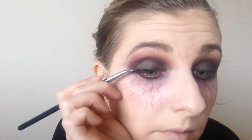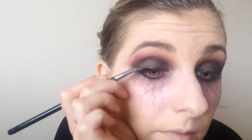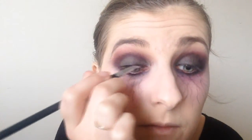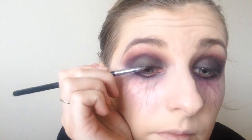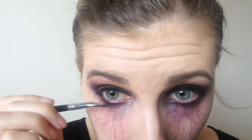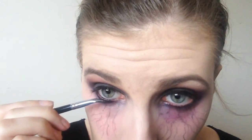I then took my Inglot gel eyeliner and just applied some liner to my upper lash line, because I am going to be wearing false lashes and I wanted to hide the band. I am not winging it out or anything, I am just applying a thin layer of liner. I also applied this into my waterline.